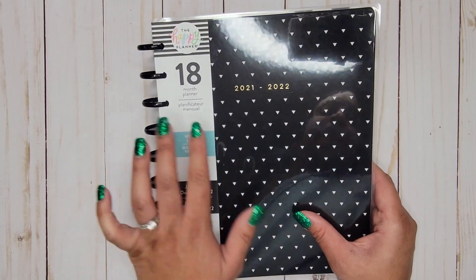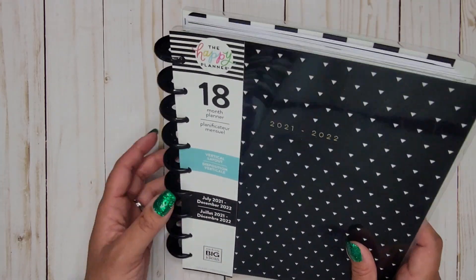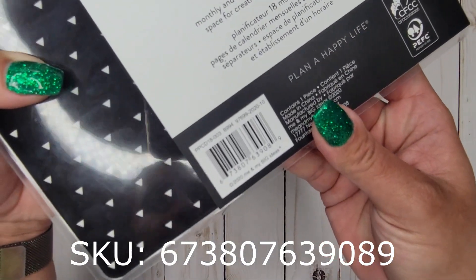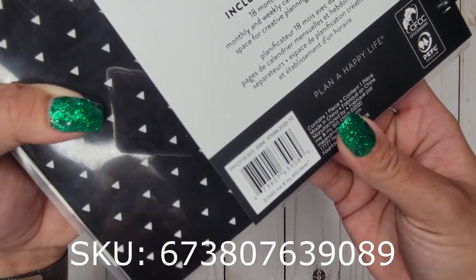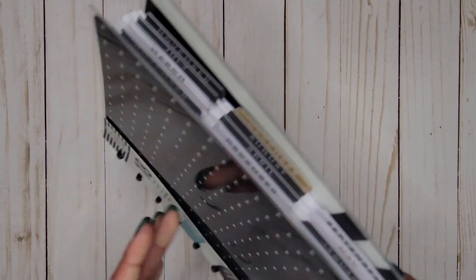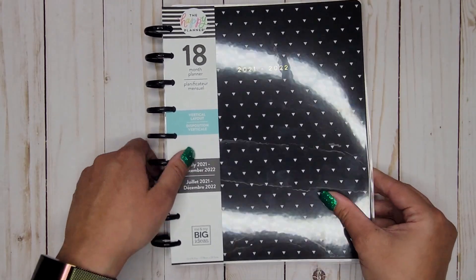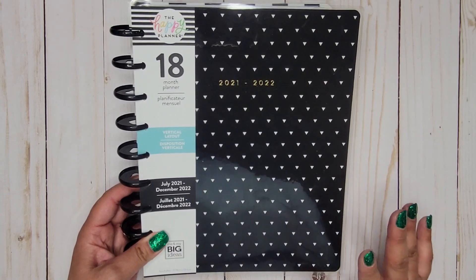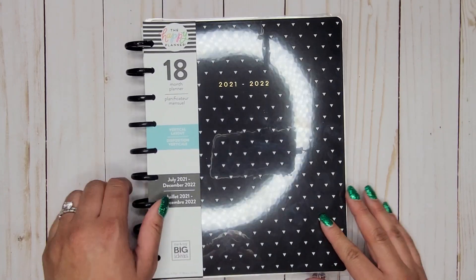This planner was $32.99. Normally planners are $29.99, but the extra bit is likely because it's an 18-month planner. I found mine at my local Michael's. Here's the SKU number in case you want to call and check when they're setting out the new planners. I hope you guys enjoyed this video — please give it a thumbs up and subscribe, and I hope to see you in my next one. Bye!